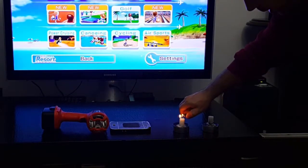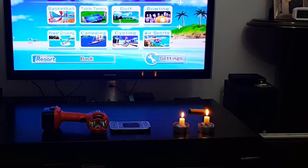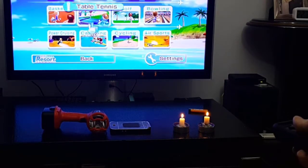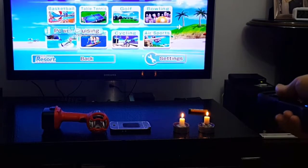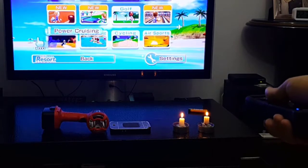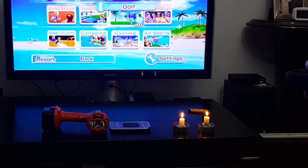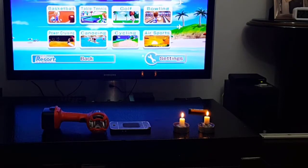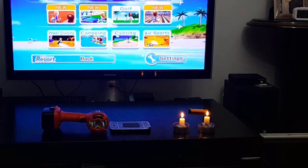When you light the candles and place them at the correct angle, you can easily see that I can use my remote and use the pointer. This is a very cheap and easy way to use it as a pointer. You can also see the candle light trick in a longer video — I will place the link in the upper right corner.